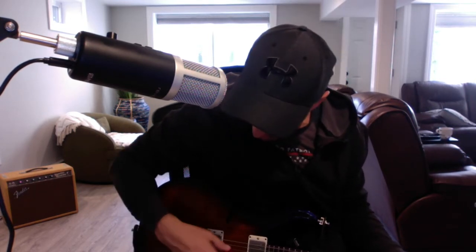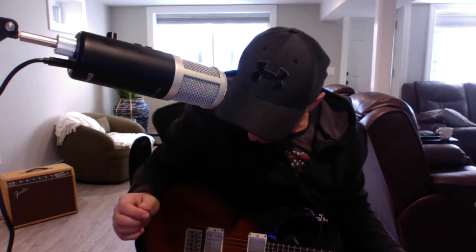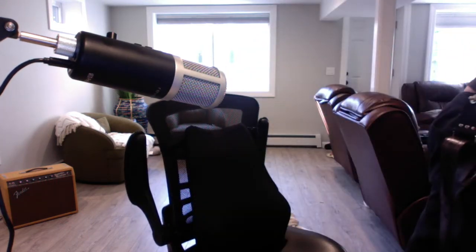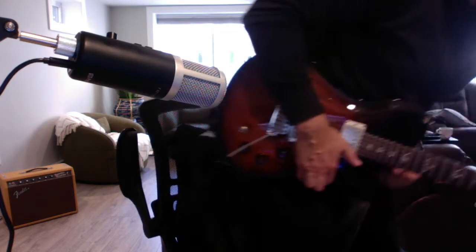Hey there, somebody had asked me to record my DGT into the panoramic stereo. So I just looked at the amp — the volume's on about 8:30, treble's at noon, bass is at 8:30, reverb's at 8:30.